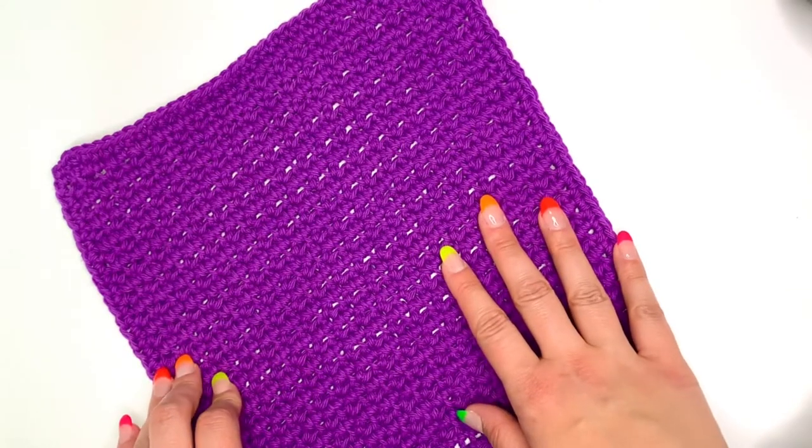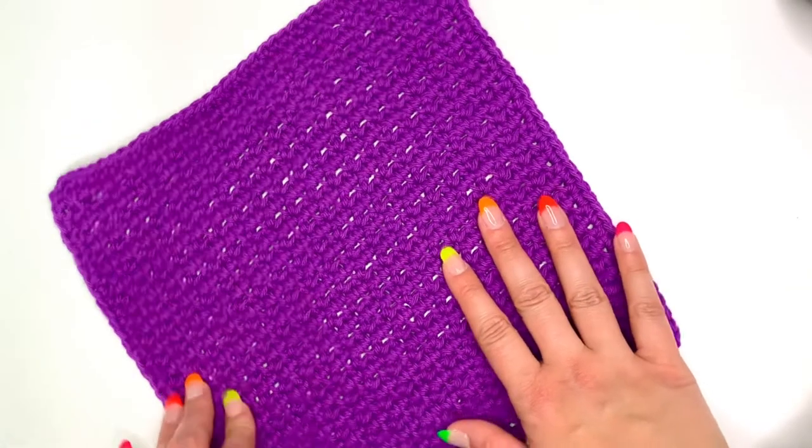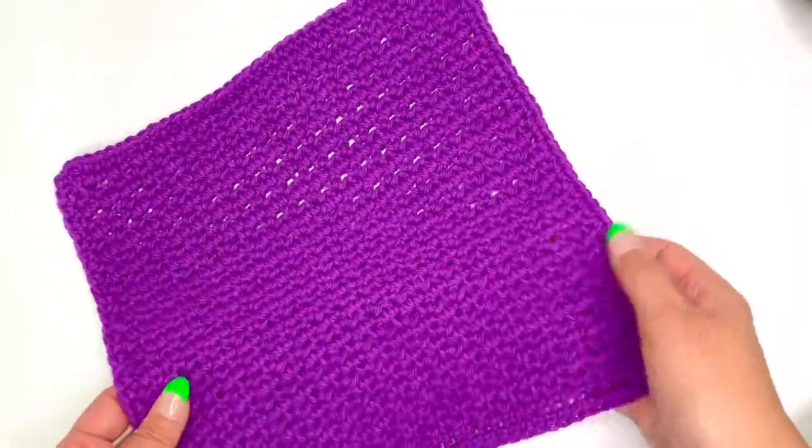This is a beginner video on how to crochet a dishcloth using the basic stitches: single crochet and the chain stitch.